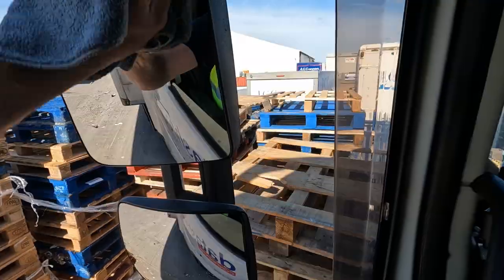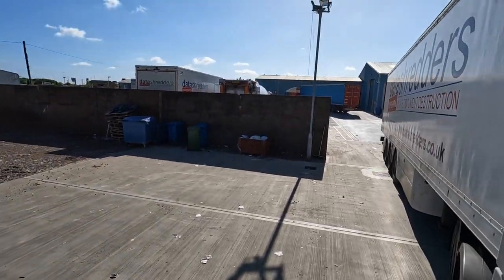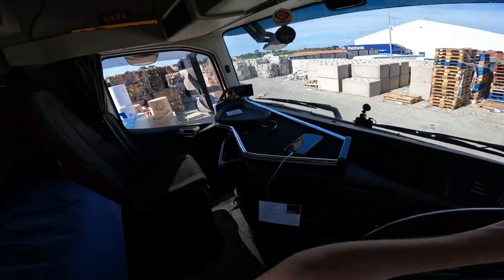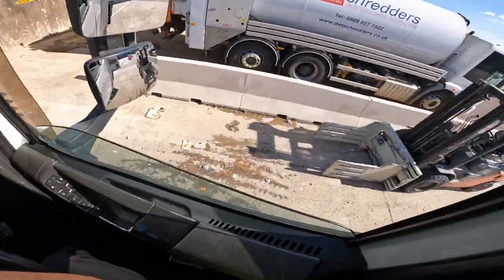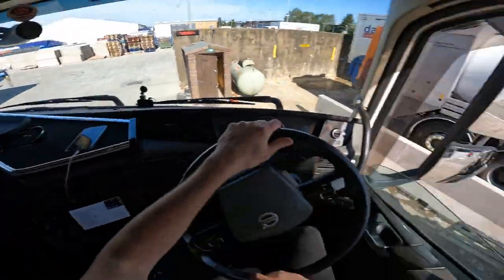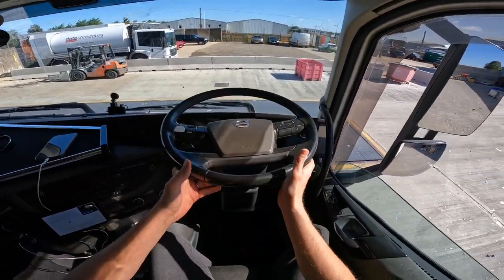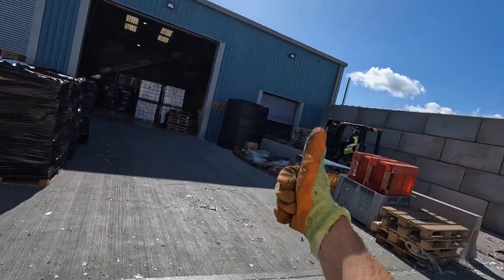We'll just pull forward so that other lorry can weigh out because he's finished loading. Give that a quick wipe - it's better. He's now moved out the way so we've got to back around that corner blindside. You see what I mean by blindside - I can't really see where my trailer's going. There we go - I'm gonna go and get this unloaded. We're all empty, thank you - it only took 20 minutes to unload. Let's get back to the yard then, goodbye.